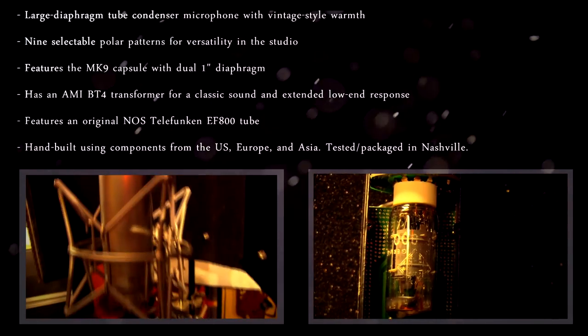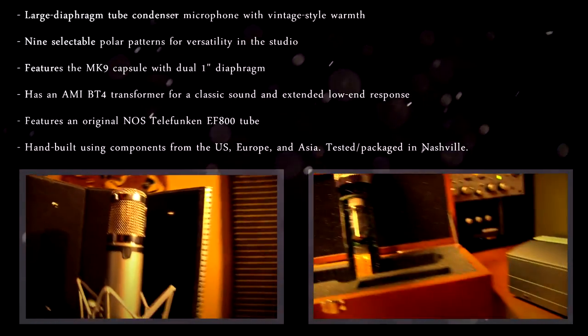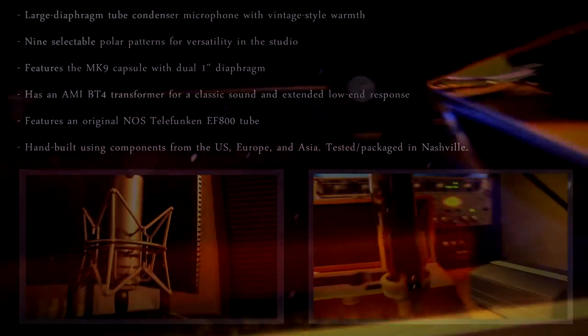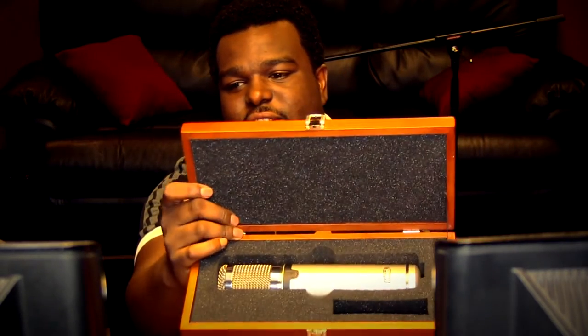It comes with a nice aluminum case — pretty high-end — and it comes with a wooden box. It looks like cherry wood. You can see it comes pretty well packaged. The shock mount is actually pretty solid for what it is, and I like the way it connects — no issues there. It also comes with one of these guys so you can mount it without the shock mount on your stand.